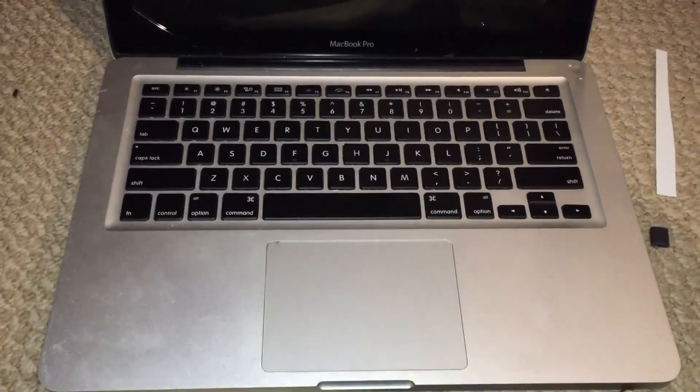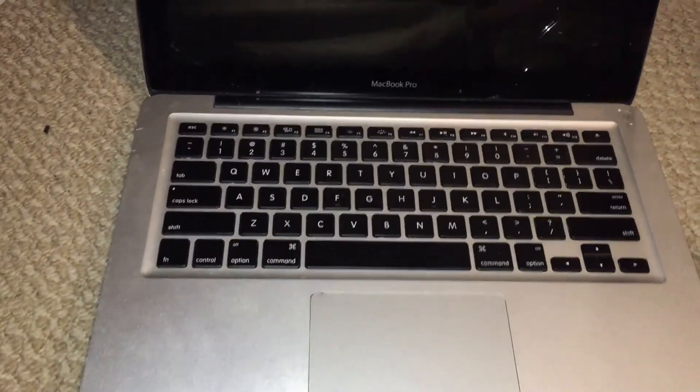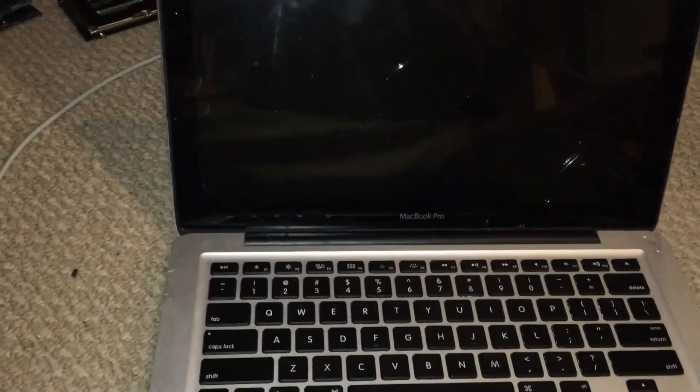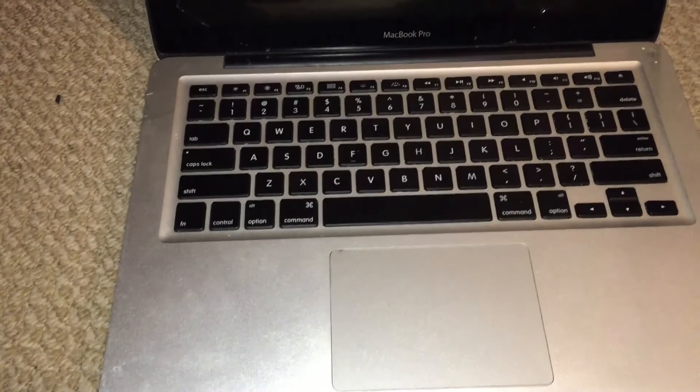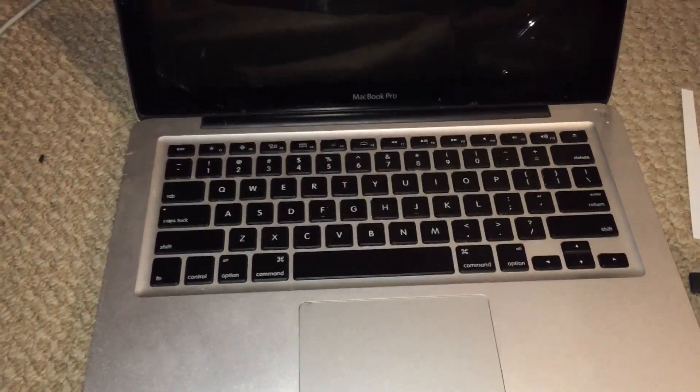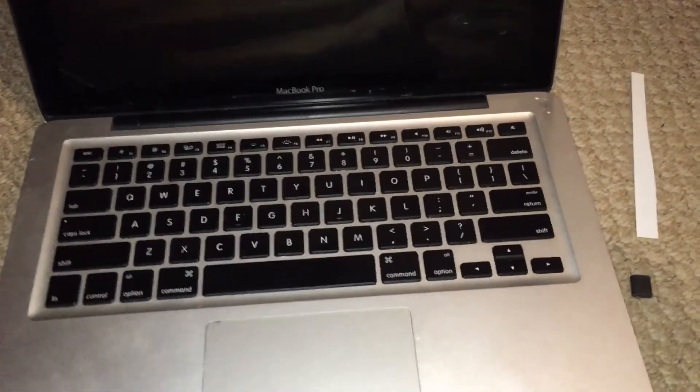In this video I'm going to be repairing this 13-inch mid-2012 Apple MacBook Pro. I actually had this machine sent in to me by somebody to repair it, and this machine has seen a very, very hard life, it appears.